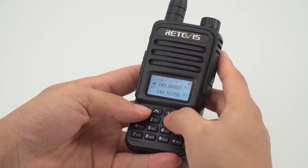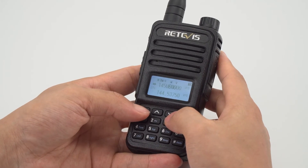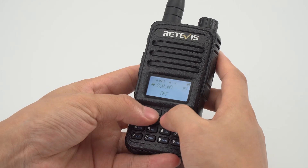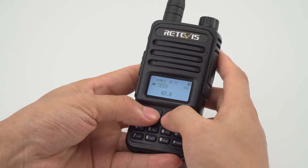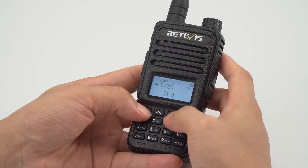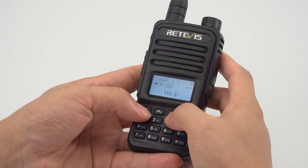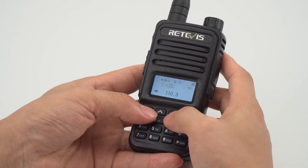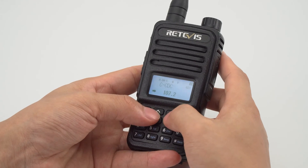Press the menu button to enter the menu. Press the up and down keys to adjust the item to the transmit CTCSS setting. Press the up and down keys to adjust the value to 100, then press the menu button to save and return to the previous menu.